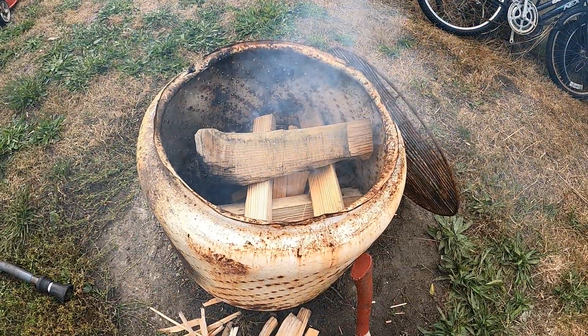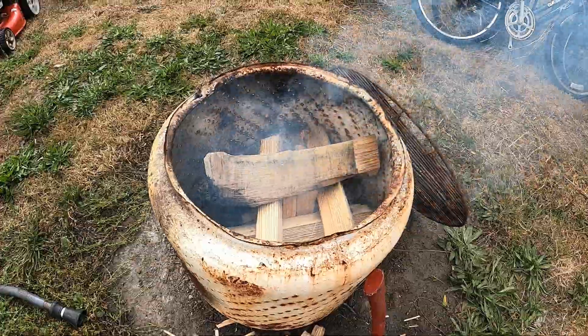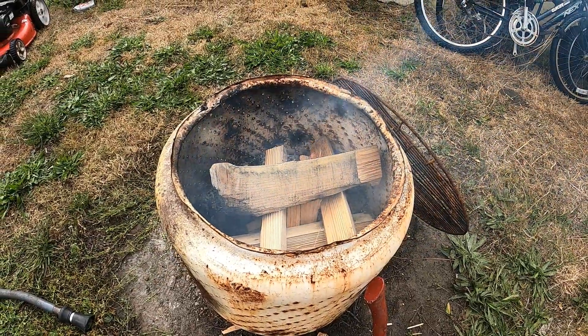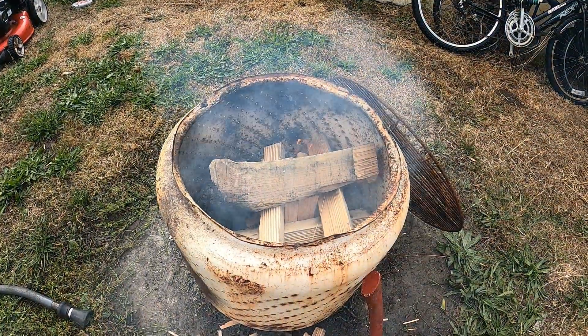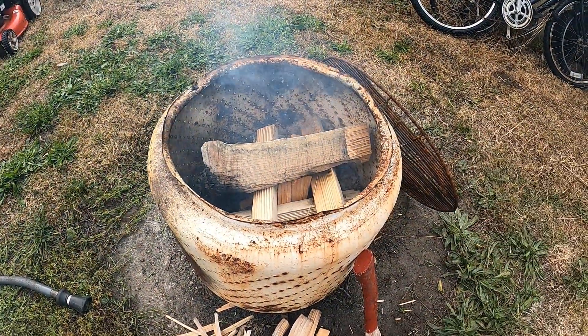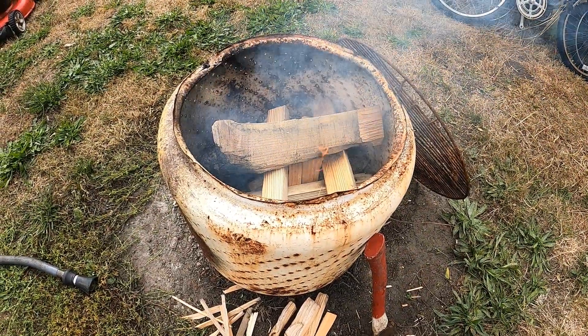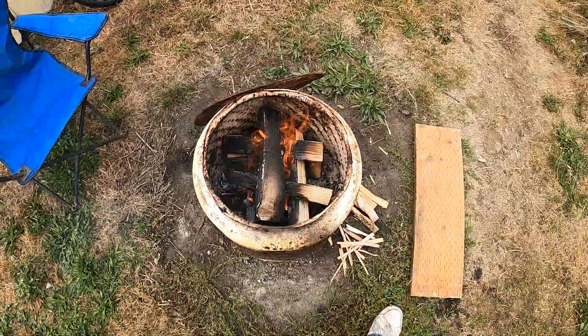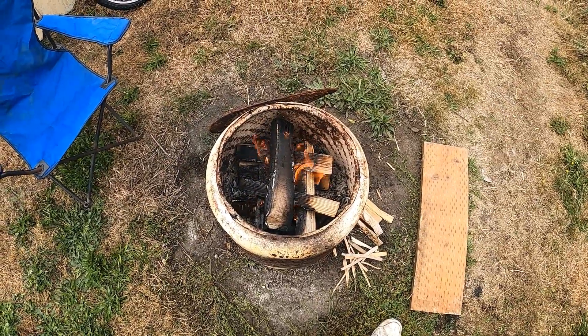Sometimes I've used gasoline, but fire cubes are pretty good. I'm going to shut the video off now, give it about five to ten minutes, and when the fire is going pretty good I'll get back to you and show you how good it's going. Well, as you can see, I have a nice hot fire going.